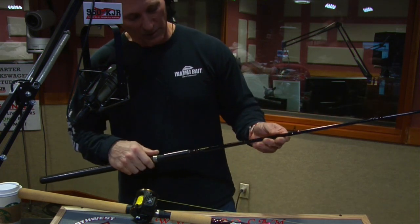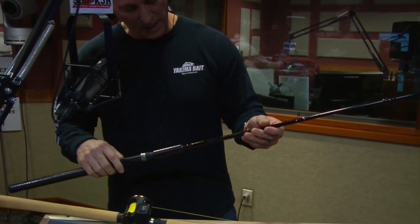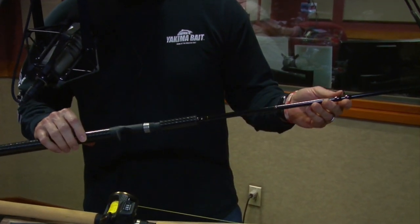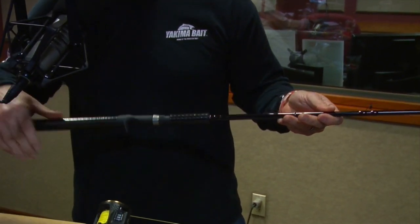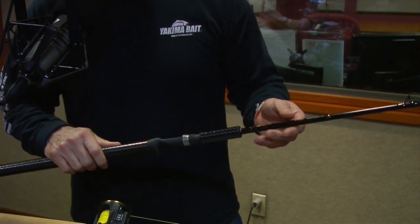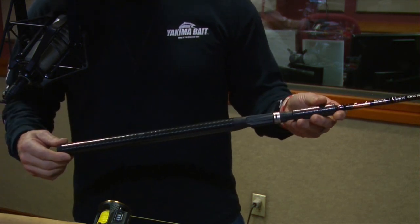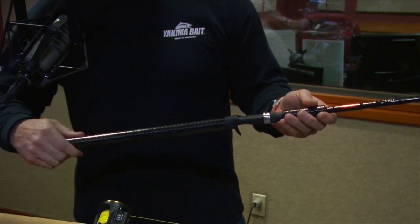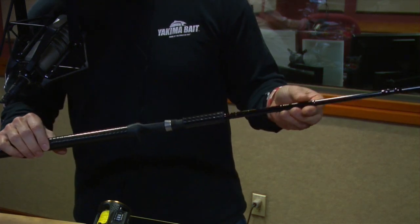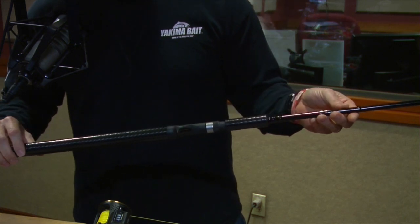Let's bring it down to something more in the range of a working man who doesn't want to break the bank. We've got the Certified Pro Quick series, on sale at Sportco for $149. What a deal — you're saving $50 on this rod. It's a really nice rod that's going to do everything you want it to do. For a guy who's been doing some plug fishing for a while and is looking to upgrade, this is a fantastic stick at a fantastic price.